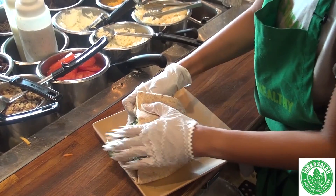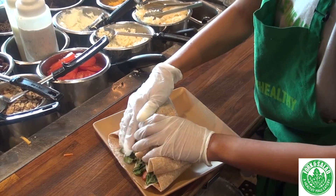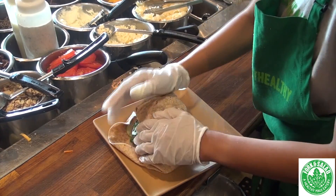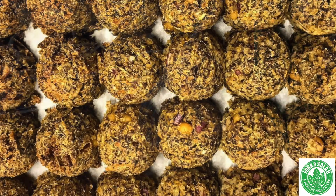So the falafel is a great vegetarian item. It's also gluten-free. We designed the recipe to not just taste like a falafel, but to be a really, really great vegan item as well.